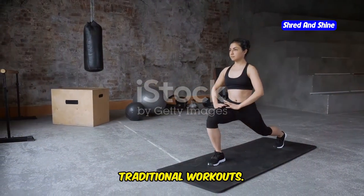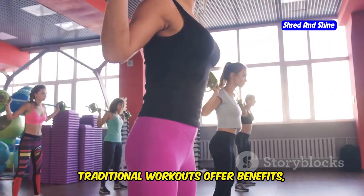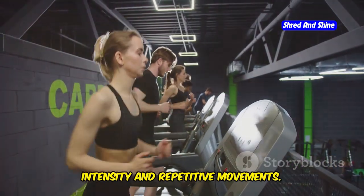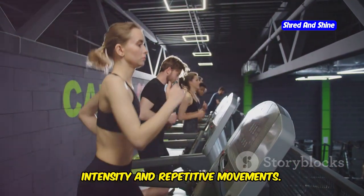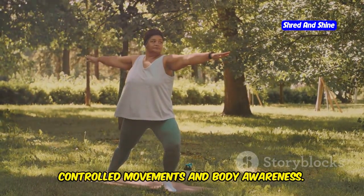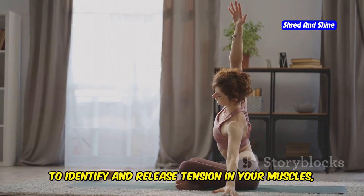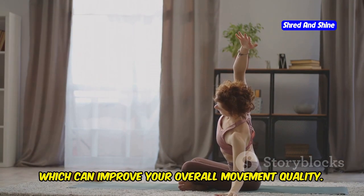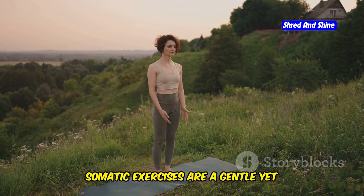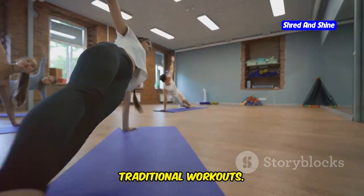While both somatic exercises and traditional workouts offer benefits, they differ in their approach. Traditional workouts often focus on high-intensity and repetitive movements. Somatic exercises, on the other hand, emphasize slow, controlled movements and body awareness. This focus on body awareness allows you to identify and release tension in your muscles, which can improve your overall movement quality. Somatic exercises are a gentle yet effective way to improve your fitness and a great complement to traditional workouts.